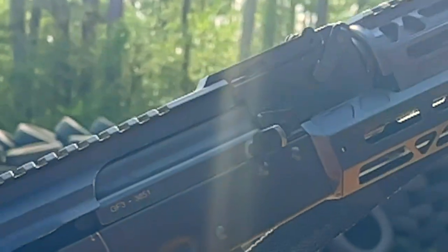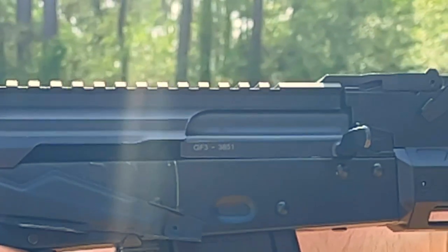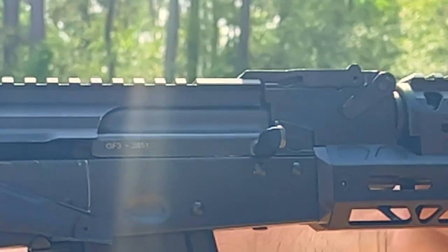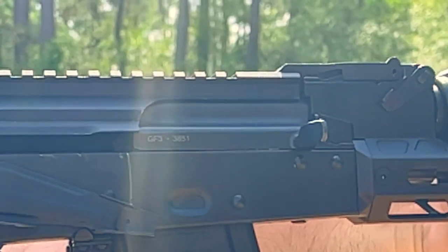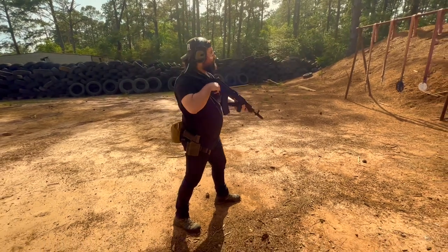So guys, if you want updates on this rifle build out — obviously I'm going to be adding to this rifle, but I only have the necessities as of right now: the sling, light, and a usable pair of irons. If you want updates on this rifle and this build and the journey to build a kit around it, please like and subscribe to this video, guys. It would mean a lot to me. You guys are awesome. Stay cool.